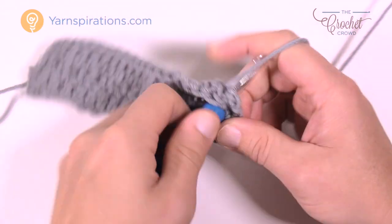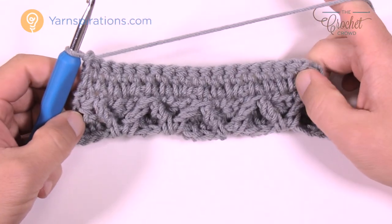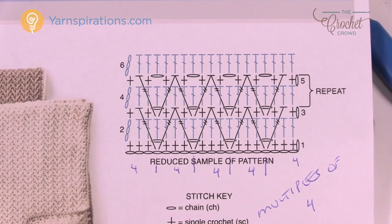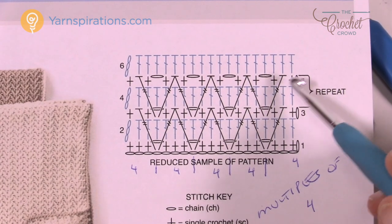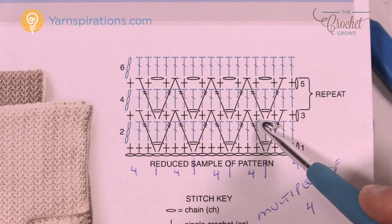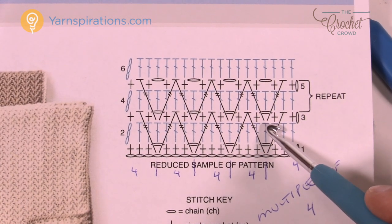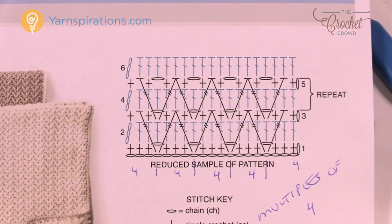This is the back side of the project, so it has no texture — let's turn it over and review row five. In row five we put the arrows back in, exactly the same as row three. The only difference is that instead of going into the foundation chain, you go into a specific stitch above a chain-one space. I'll show you how to access it, and then once you have those two stitches together it carries on the pattern as normal.